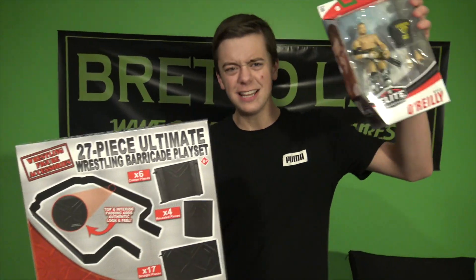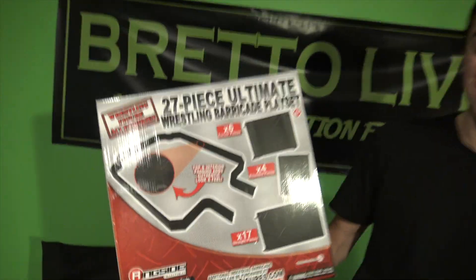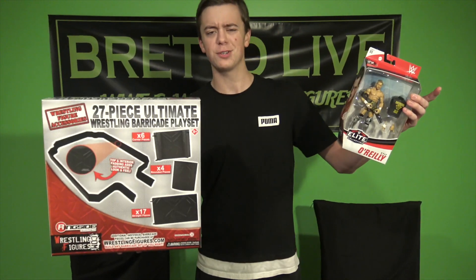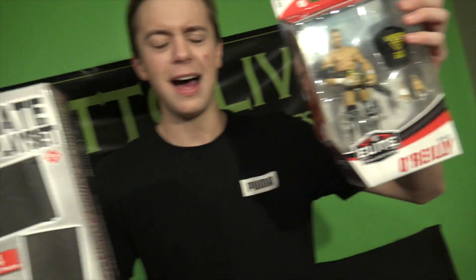That was the unboxing for today — the Elite 80 Kyle O'Reilly and the 27-piece Barricade Playset, which I'm so excited about. Reviews coming on both of these very soon to the channel, so stay tuned. I really hope you guys enjoyed this video. Brutal Live, out!